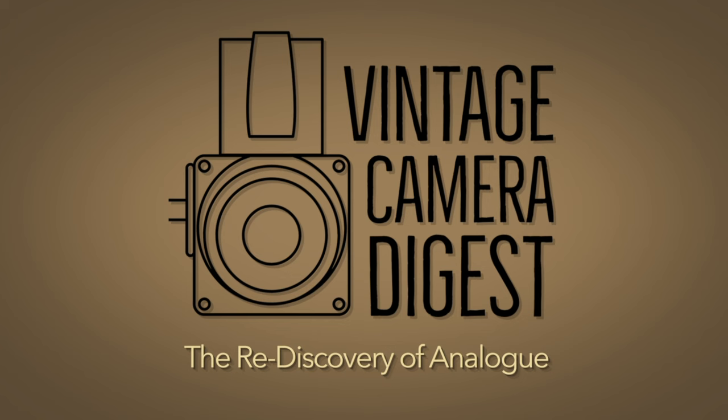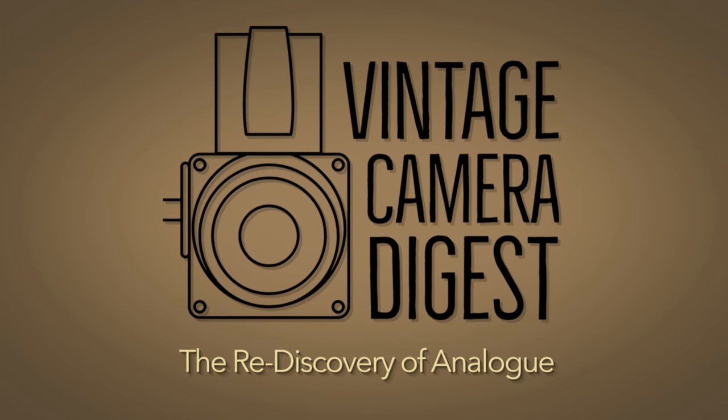Welcome back to Vintage Camera Digest. Today we're talking about entry-level cameras and what exactly that means. A couple of weeks ago I published an episode on the Yashica Mat 124G twin-lens reflex, and at least one viewer was rather offended that I used the term entry-level when referring to this quite nice camera.